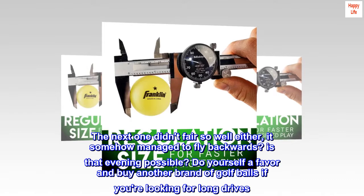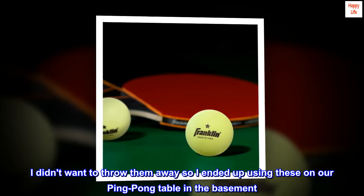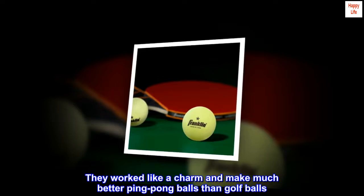Is that even possible? Do yourself a favor and buy another brand of golf balls if you're looking for long drives. I didn't want to throw them away, so I ended up using these on our ping pong table in the basement — they worked like a charm and make much better ping pong balls than golf balls.